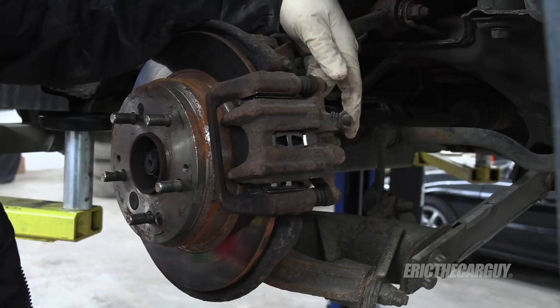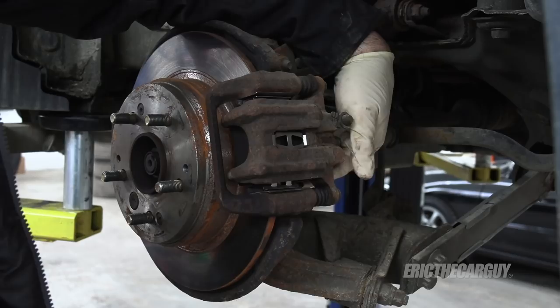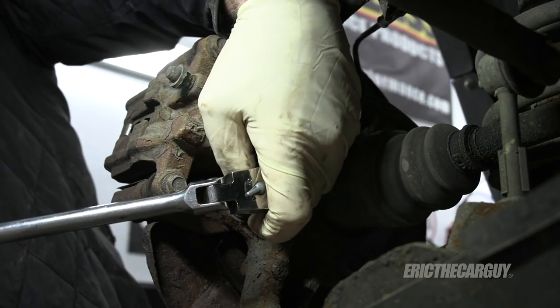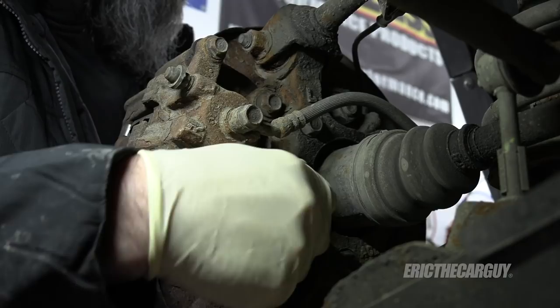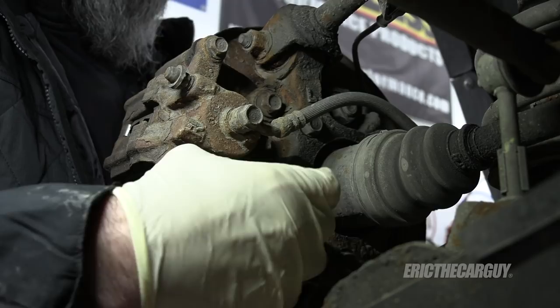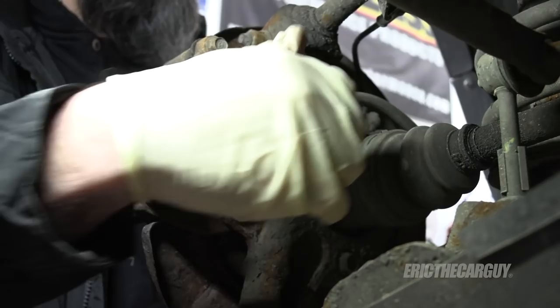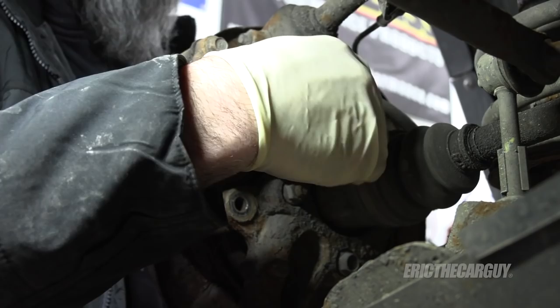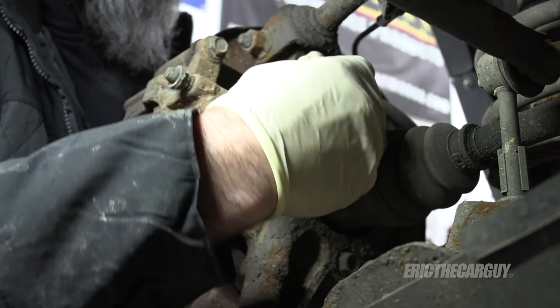I'm going to start by removing the caliper assembly — I'll remove it as a unit using the two 14 millimeter fasteners. You may be performing a brake job or rotor replacement when you do this. I've already replaced the rear brakes and rotors on this vehicle; it was during that process that deteriorated parking brake shoes were discovered. For this video we're going to focus on that parking brake assembly.